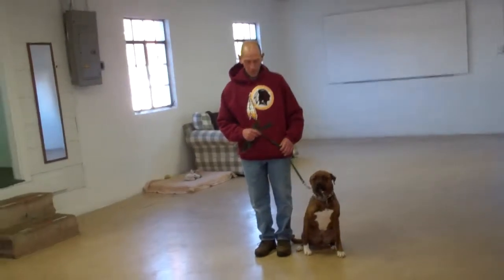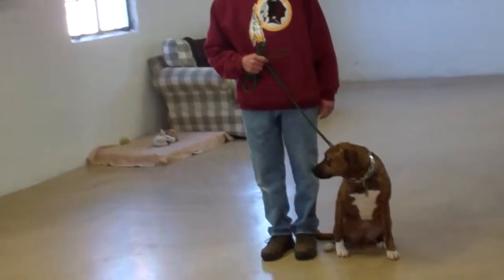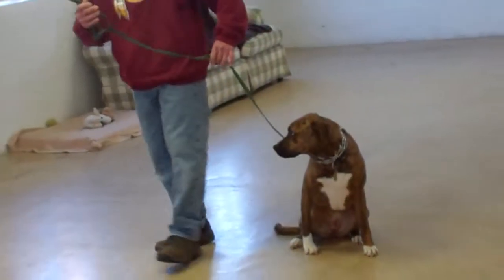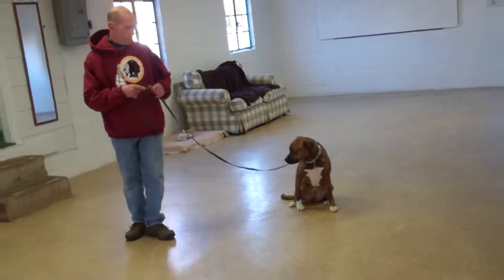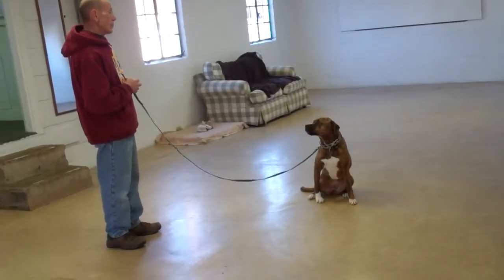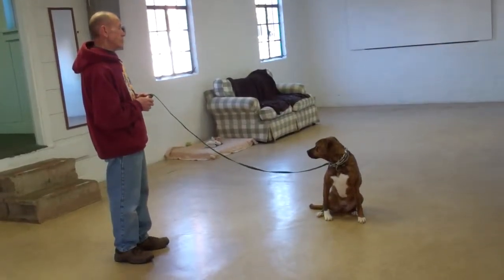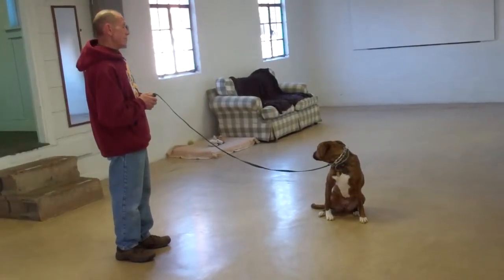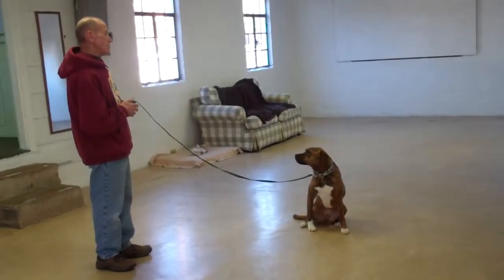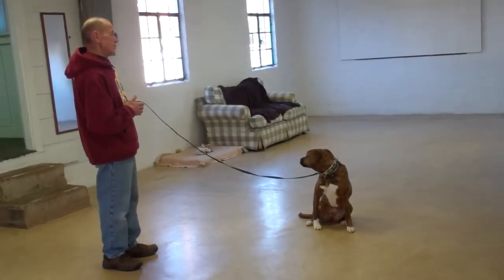The next command is the stay command, which is both a hand and voice command. You're going to use the open flat of your left palm an inch or so in front of her muzzle and the one word command 'stay', then walk out to the end of your training leash. She should remain seated throughout the entire command and should not move. This is a great command to practice frequently throughout your day. Start at one minute and slowly increase your intervals, working up to three minutes with the long sit stay.